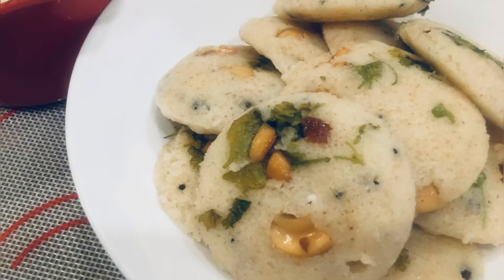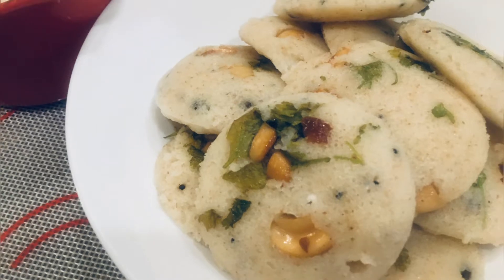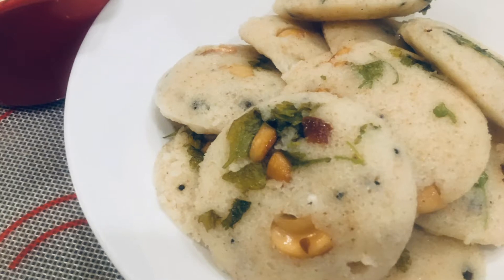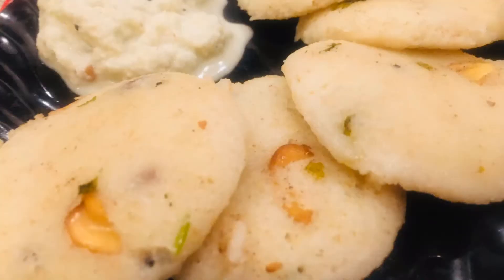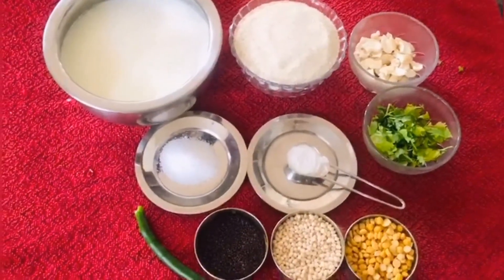Hi viewers, how are you all today? In this video let us see how to prepare our authentic Indian tiffin item, Rava Idli. It is very much like any other normal rice idli, but there is no need to soak or grind any item — comparatively a very easy to do item. It goes very well with any chutney or tiffin sambar.